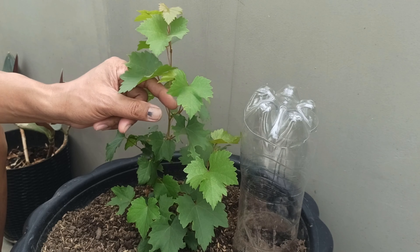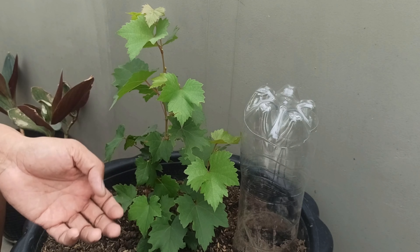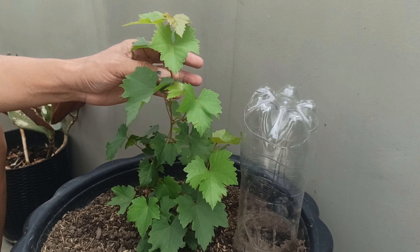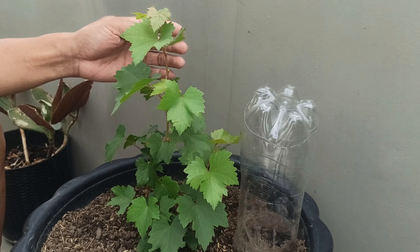Ito na po yung ating nilipat na grapes sa nakaraang vlog. At mukhang okay naman siya, guys — ang ganda ng tubo niya. So ang gagawin natin ngayon, since na-setup natin ang trellis, atin na po siyang i-train kung paano natin siya pagagapangin sa trellis natin.